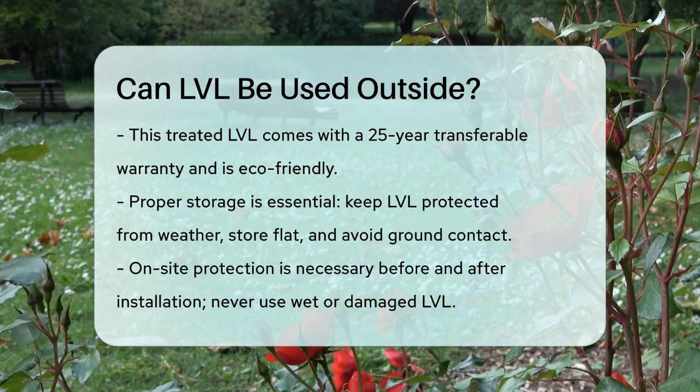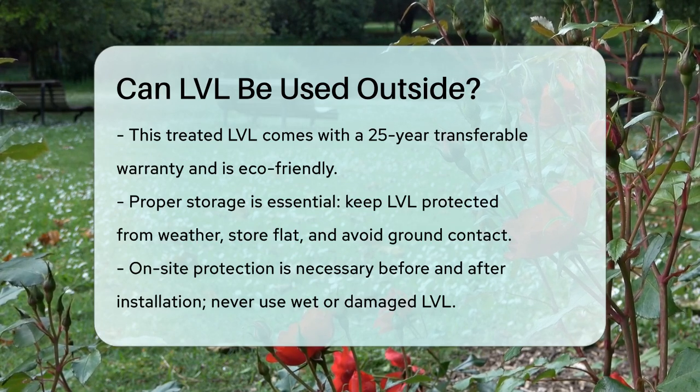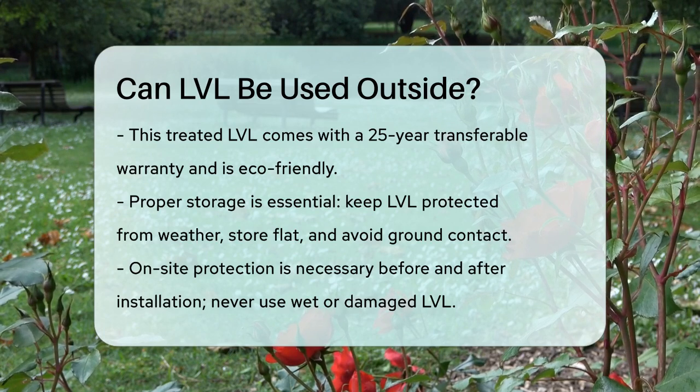So, to answer the question: yes, LVL can be used outside, but it must be the right type of treated LVL, and you need to follow strict guidelines to ensure its durability and performance.